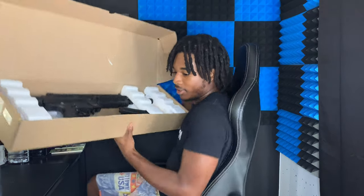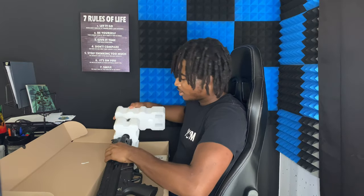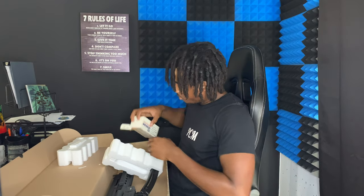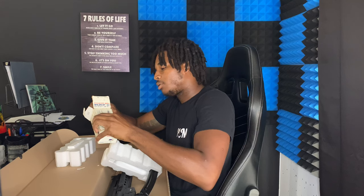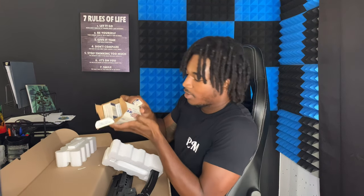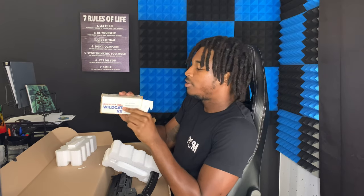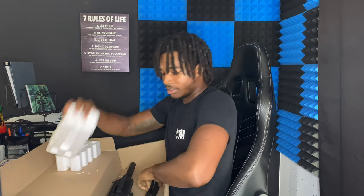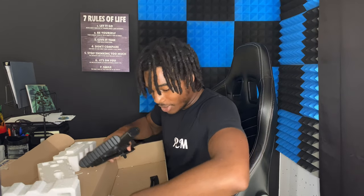Let's see what it comes with. So this is, like I said, a 22 chambered rifle. We got some 40 grain 22 bullets. Let's take the mag and take all this off before we get to the gun.